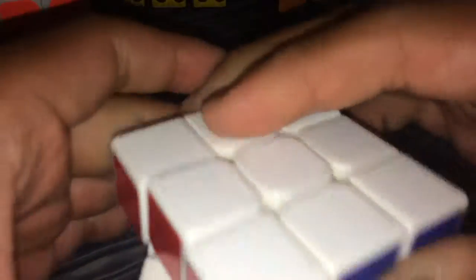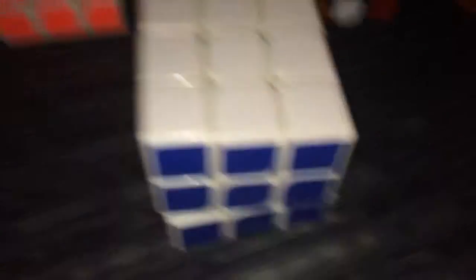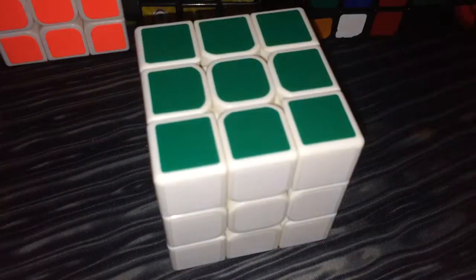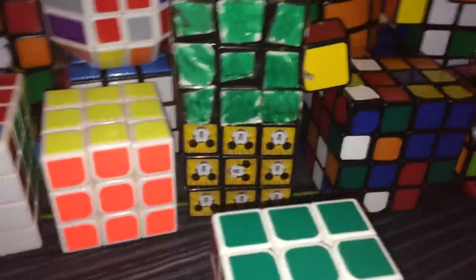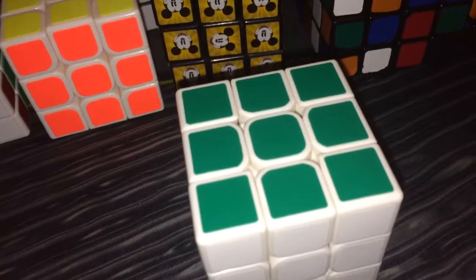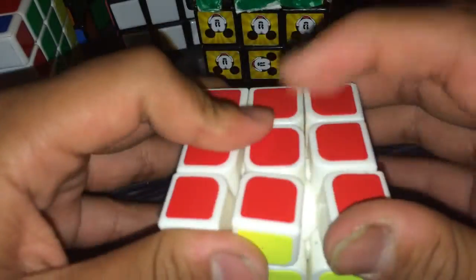Going next, this is the MoYu Long G2 — I got confused for a second but yes, it is. I got this for about ten dollars from somebody at the competition because the SpeedCube Shop was not there sadly. So I just got it from another cuber for ten dollars.